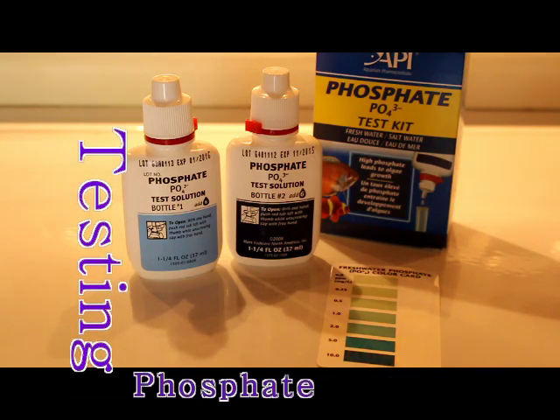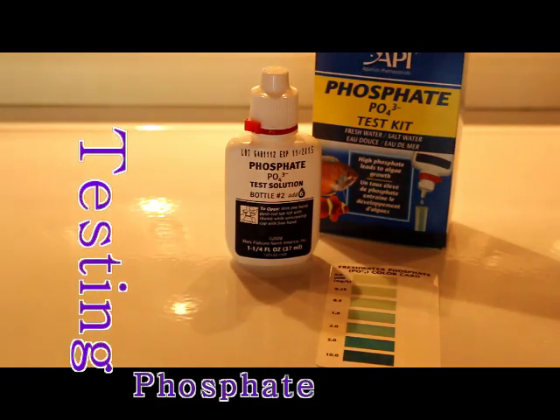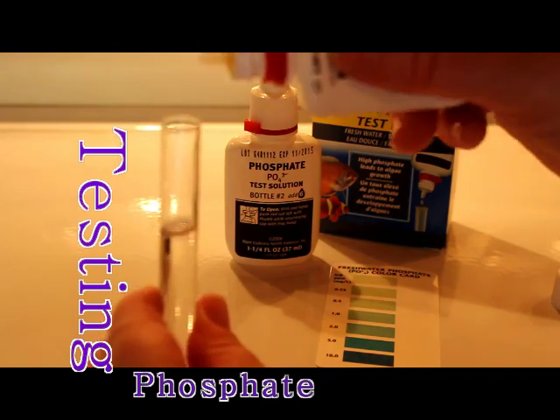I'm going to check my phosphate levels today. I know they were a bit high before, so I want to check those as well. It's not a test I would normally do every week, but since I did have a high level recently, I'm going to go ahead and check them now.